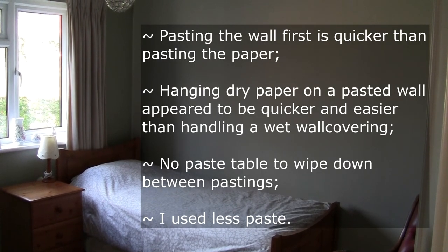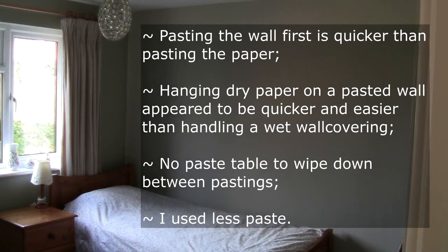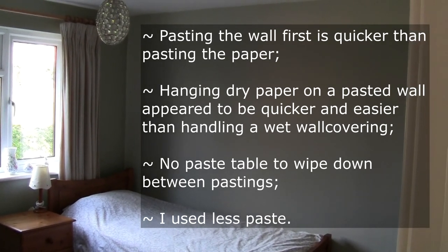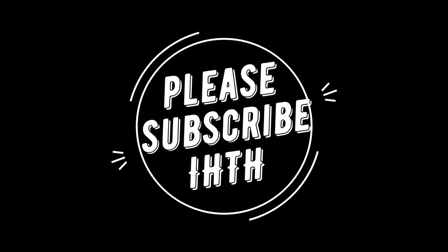Pasting the wall first is quicker than pasting the paper. Hanging the dry paper on a pasted wall appears to be quicker and easier than handling a wet wall covering. No paste table to wipe down between pastings and I used less paste. So I hope this helped. Thanks very much. Please subscribe. Bye for now.